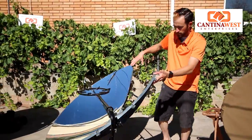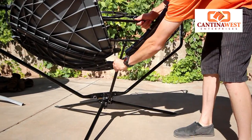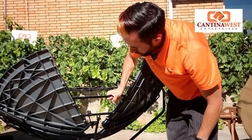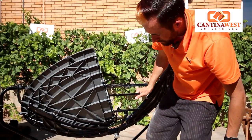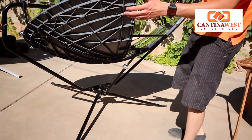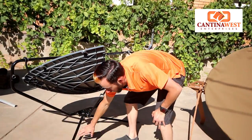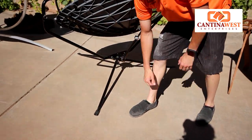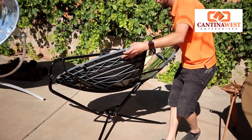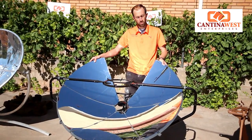If we spin this around here you can see a couple different features on how we move the panel up and down — adjust this up and down, which is very easy. And then when you're moving side to side, if you're ever on a windy day you can just reach your foot down here and click this right in to lock it, so it won't move back and forth. They also have a tripod stand with holes so you can punch stakes into the ground, which makes it very, very easy. We'll pop that up and move on to our next cooker.